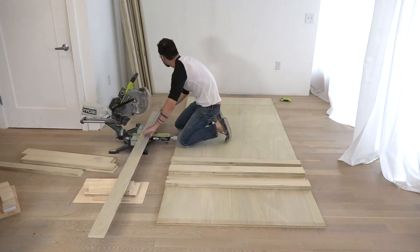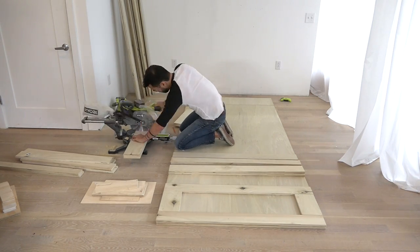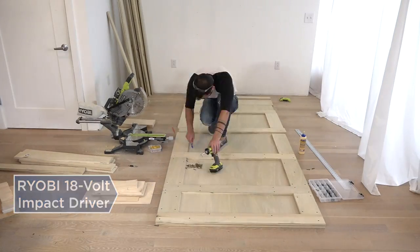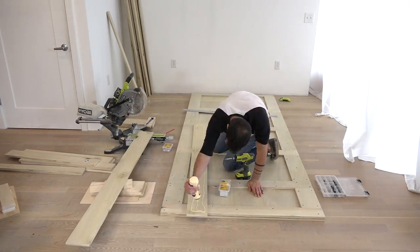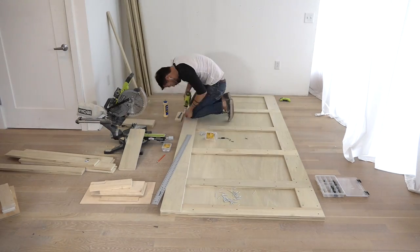After cutting the strips of plywood to length, I started gluing and screwing these strips to the two pieces of plywood that are going to make the back of the cabinet. For the second layer of strips, I made sure to offset the joints so that the whole cabinet would be nice and strong.